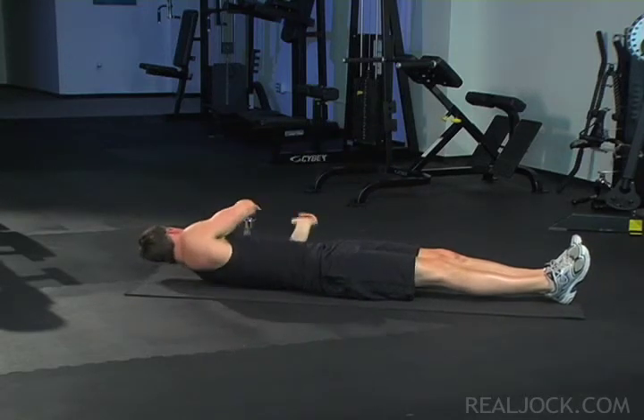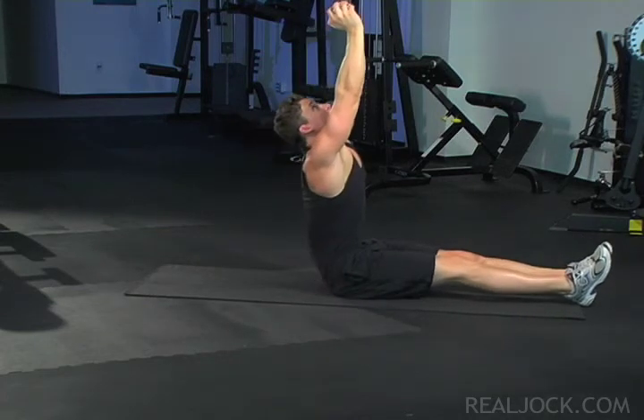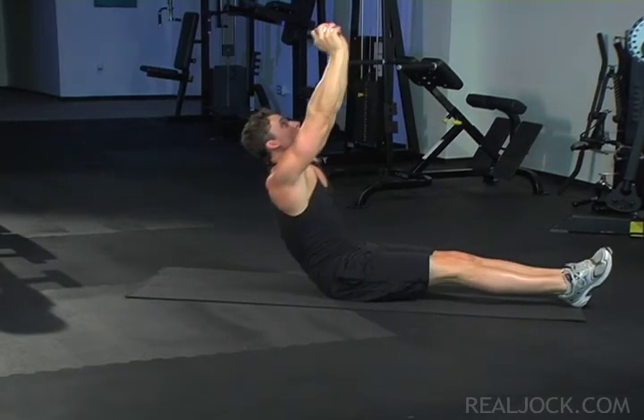More advanced sit-up: place your hands behind your head and your elbows starting out flat against the mat. Advanced dumbbell sit-up: hold a dumbbell in both hands by the end caps directly above your head.